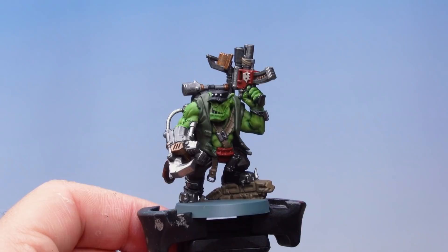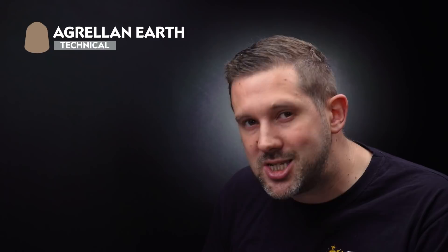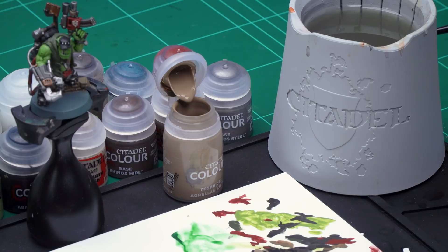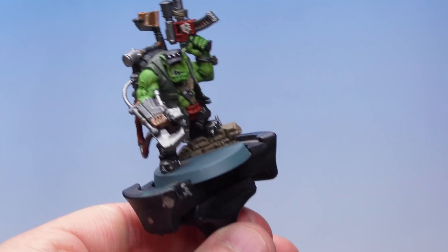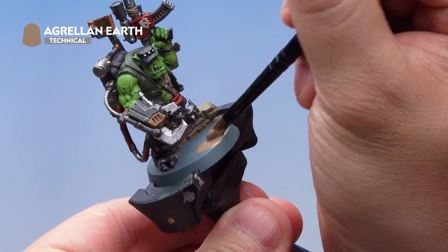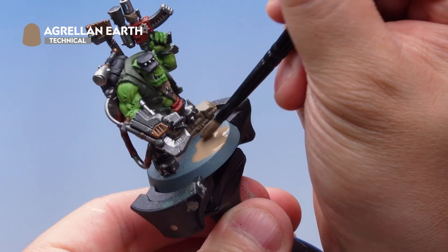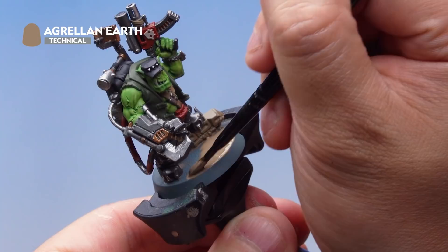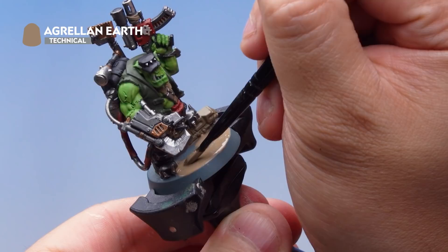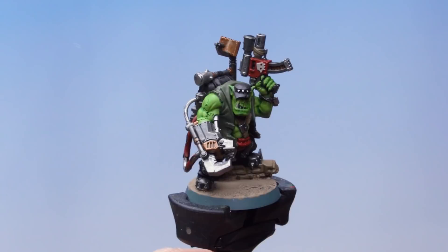All the base coats are now applied. Before any washes, I'm going to put a texture paint called Agrellan Earth on the base to make it look like the Orc Commando Knob is sneaking through the desert. Use your medium base brush, load it up quite heavily — the more you apply, the better and more pronounced the crackle effect will be. Apply it all over the top of the base, avoiding the model's feet, then allow about an hour to fully dry. Once dry, you'll see a really cool crackle effect all over the base.